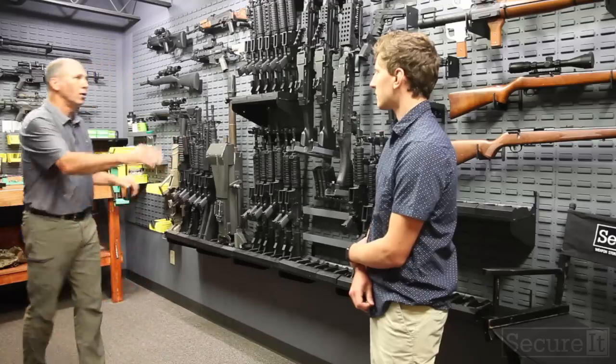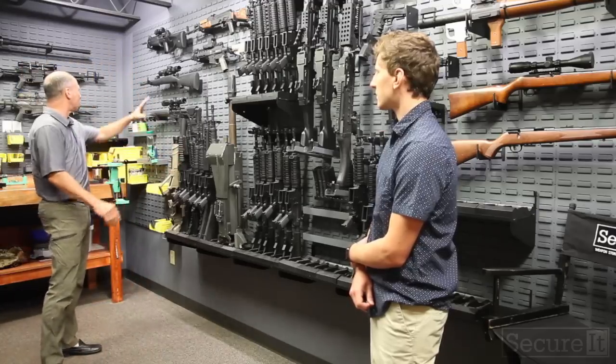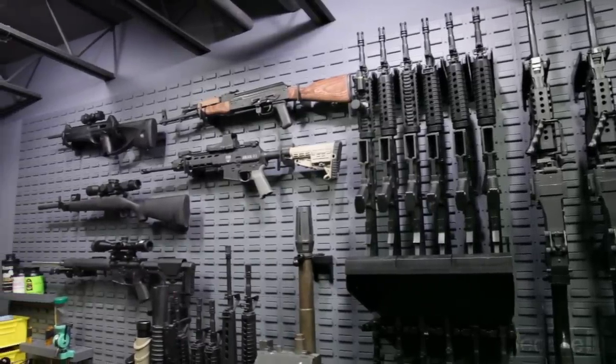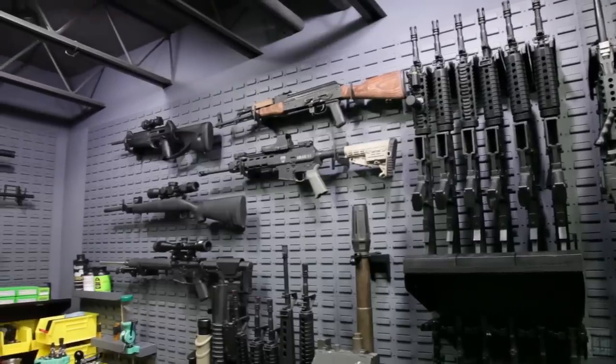What I've got is all vertical, high-density storage, some display of some of our range guns. And then we're coming into our reloading station.